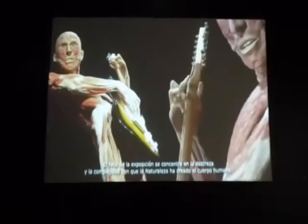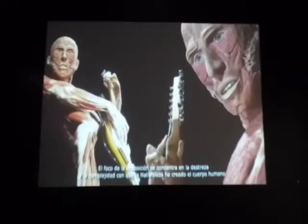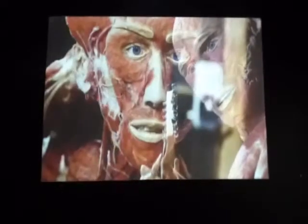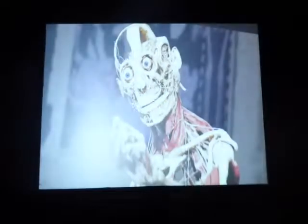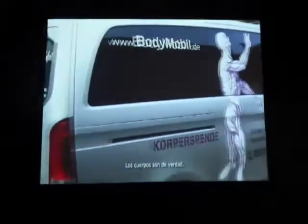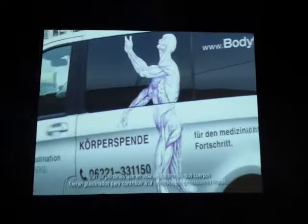A Body Worlds exhibition in Germany. The pieces on display are not works of art in a conventional sense; rather they highlight the craftsmanship and complexity employed by nature to create the human body. The bodies are real. They come from people who left instructions while alive that their bodies should be donated for plastination after their deaths, in order to help educate future generations.